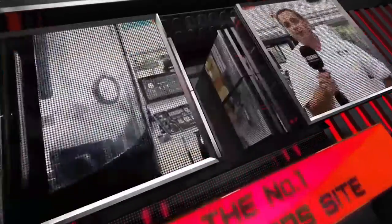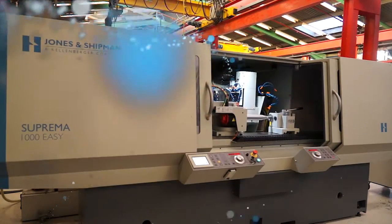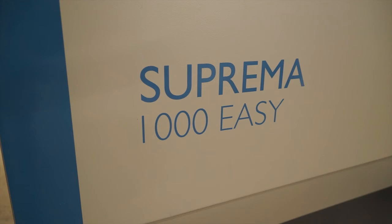MTD-CNC bringing you the latest engineering news via video media. Geoff, this is the Supremium machine — it's recently been upgraded, I believe.